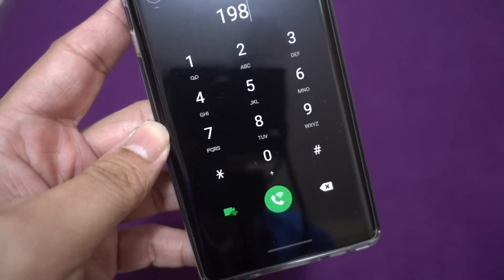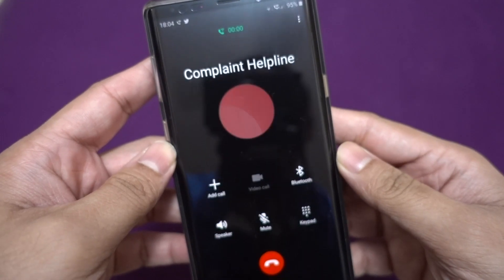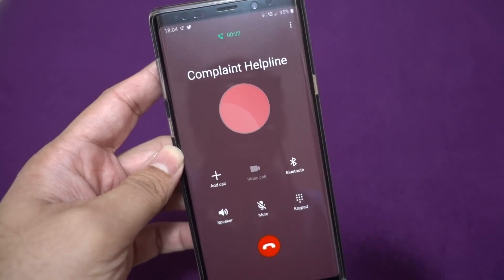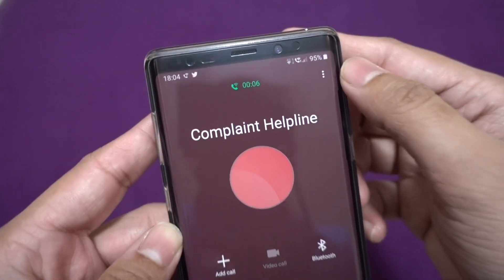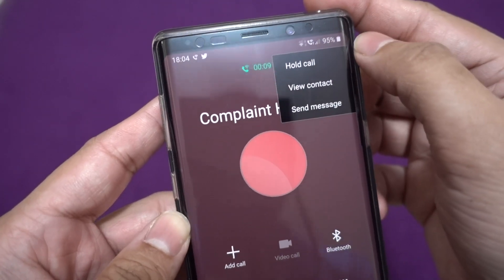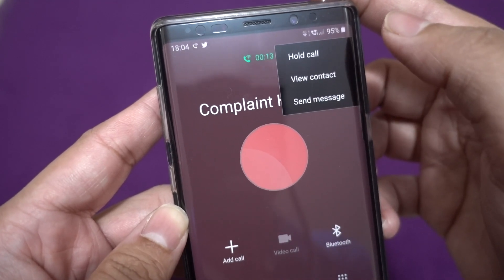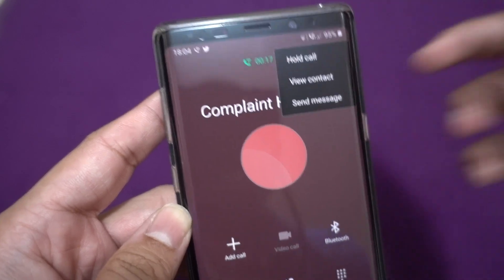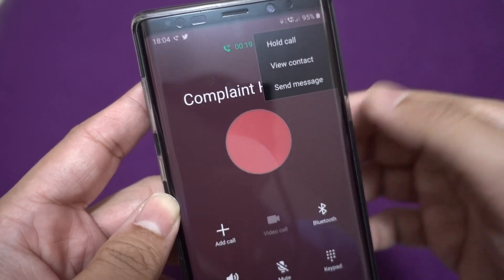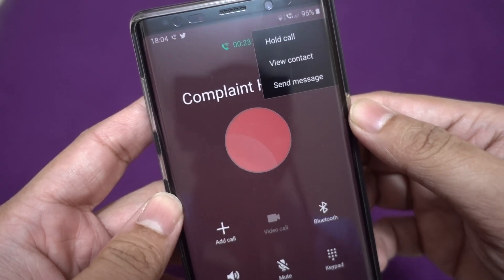This facility has been added into the ROM itself — you don't need any third-party applications at all. I'm calling customer care to see whether we can actually record calls on a Voice over Wi-Fi call. The simplest way to record is to click on the menu and click 'Record Call,' but there is no recording option here.